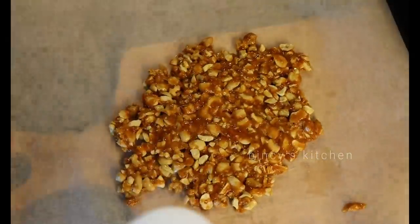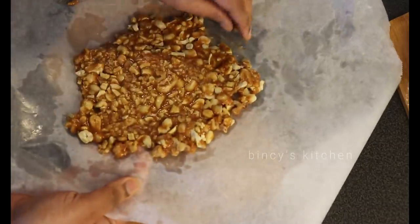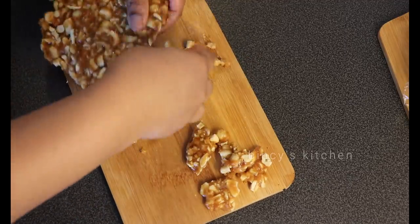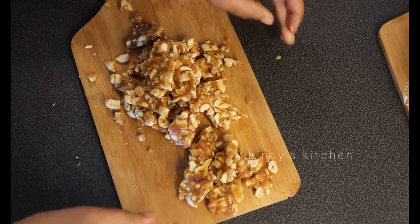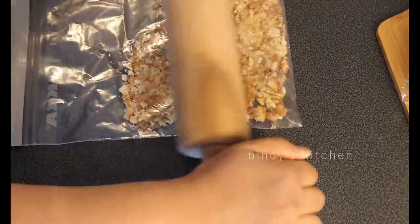Now let's wait for the cake to cool, then cut it. In the middle of the cake, we will cut it into layers. If you want to decorate it, I will decorate it using a Ziploc cover as a piping bag. You will need to roll it to pipe.